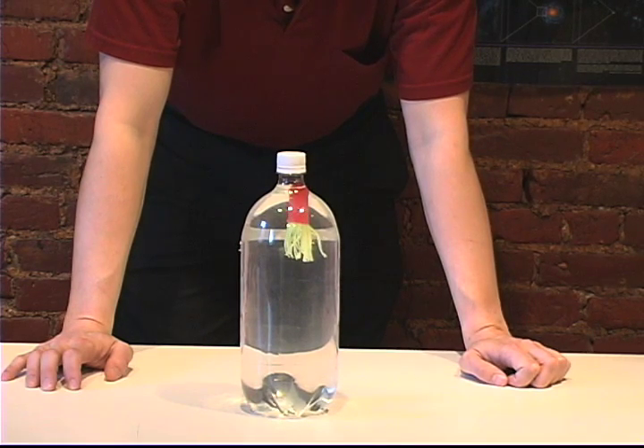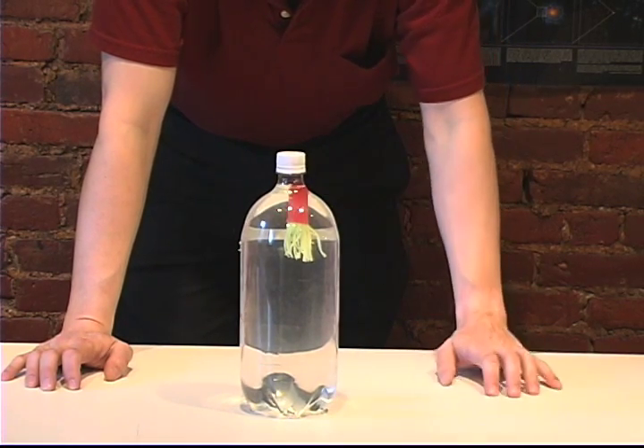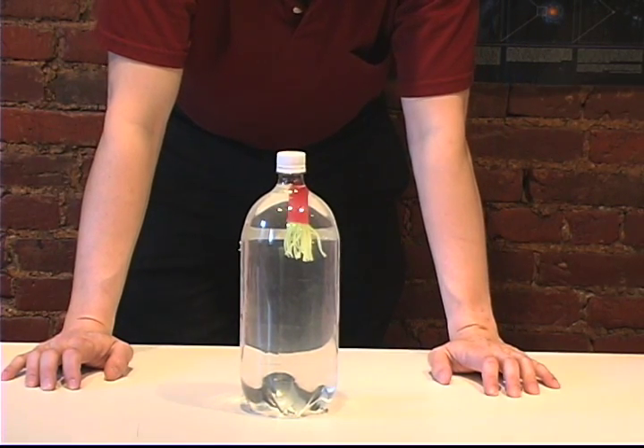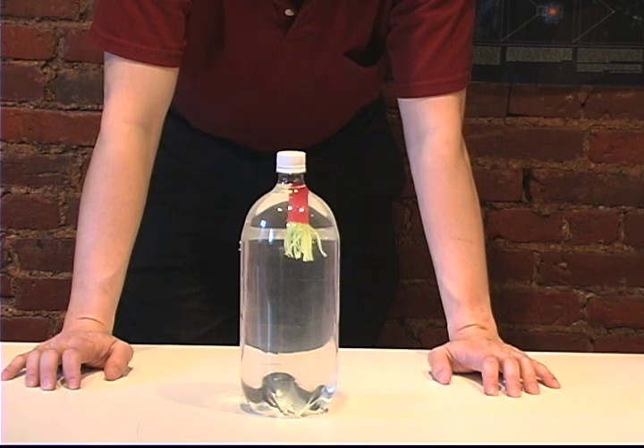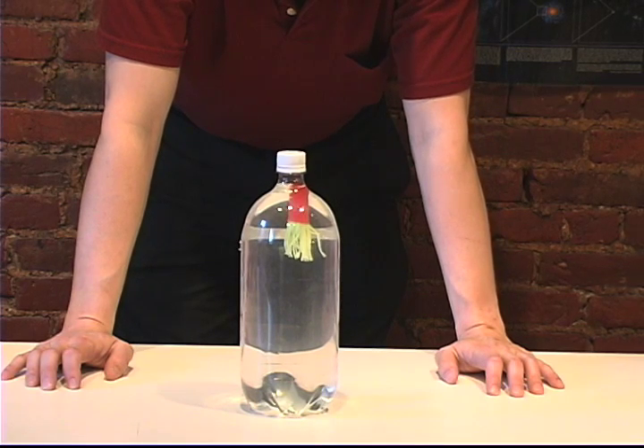Okay everyone, this is Squiddy. Squiddy is what is known as a Cartesian diver. That little red bulb you see there is actually a little pocket of air filled with some water, just enough air and water mixture to make it buoyant. The little streams on the bottom don't really do anything except add a little more weight and make it a little nicer when it goes down.